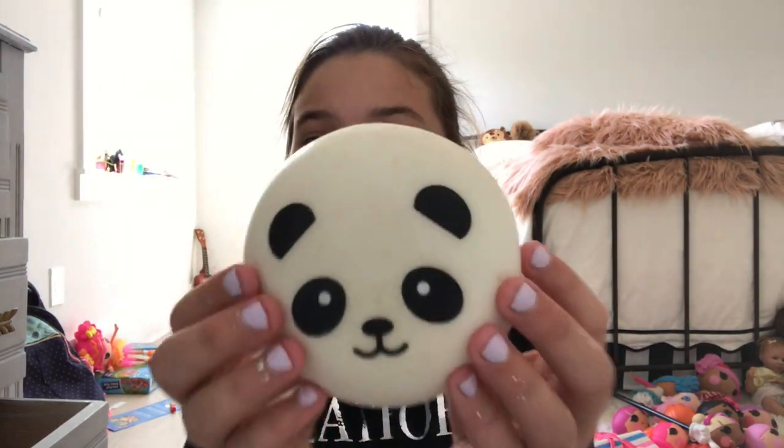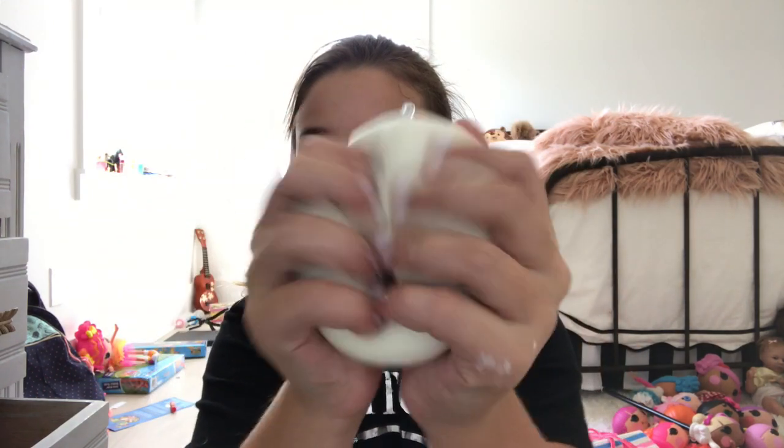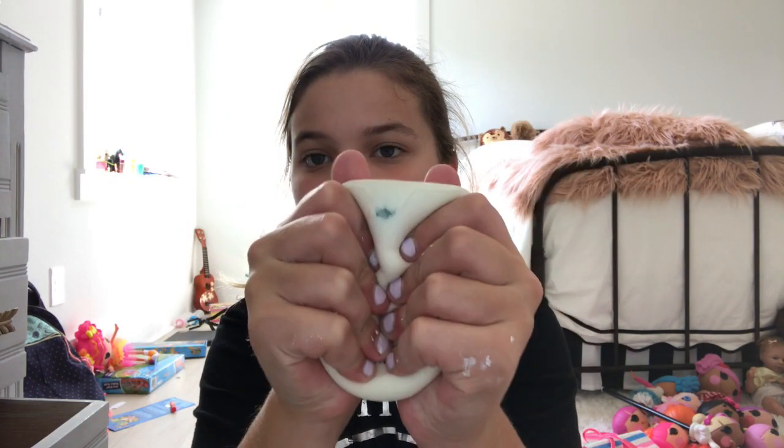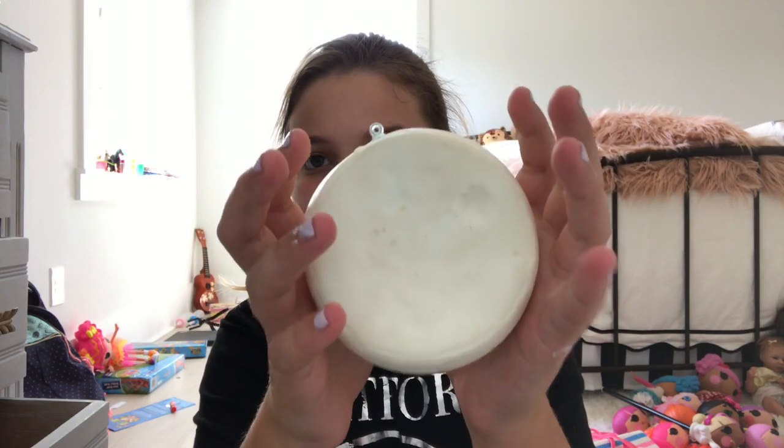The last color is white, and for that I of course have my panda bun. Okay guys, thank you all so much for watching. Don't forget to give this video a big thumbs up and subscribe down below — I will see you guys later, bye!